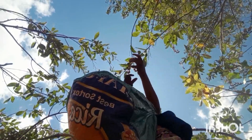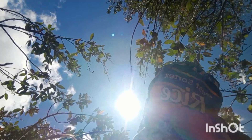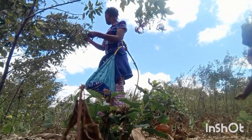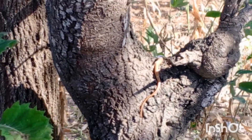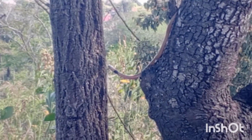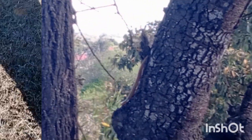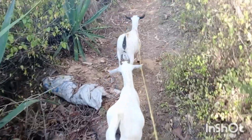So guys, in the middle of harvesting the pigeon peas, we got a visitor — and guess who? A snake! For the first time, I saw a snake and I didn't kill it, because it wouldn't be fair — this is its territory. I think I've been watching a lot of snake content and it's really touched me, so I just let the snake be.